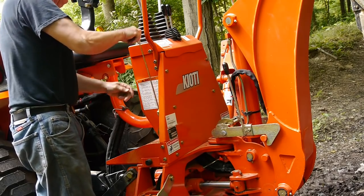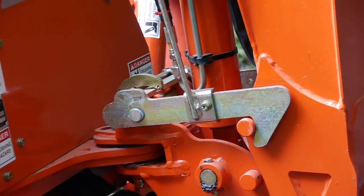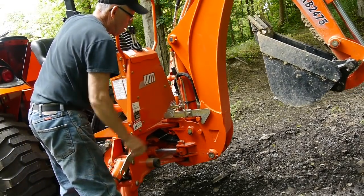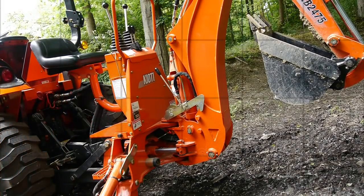There's a place you can store that pin right there. And then there's one more lock that keeps the backhoe from dropping down when you're going down the road. Raise it up and lift that up — now we're ready to do some digging.